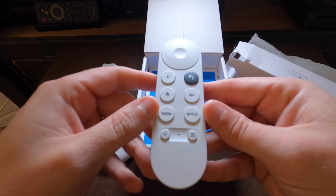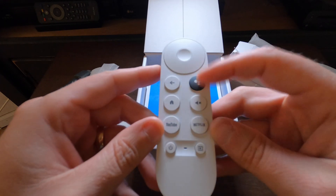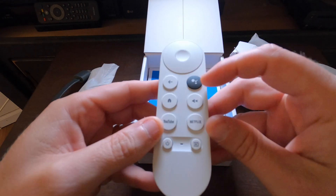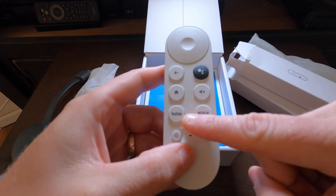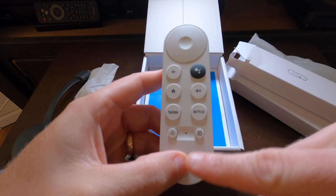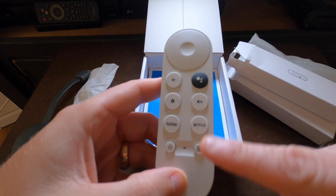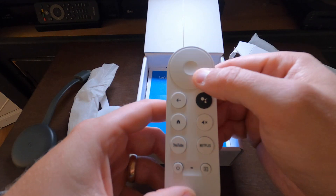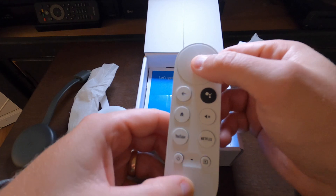There it is. We've got a Google voice search button, a home button, a mute button, a YouTube button, a Netflix button, a power button, a menu button, and a multi-directional button with a selection button in the middle.